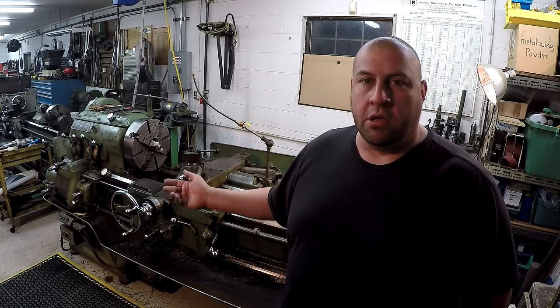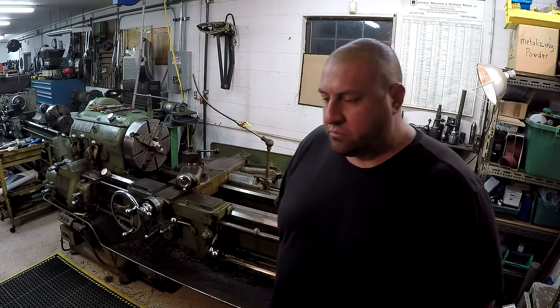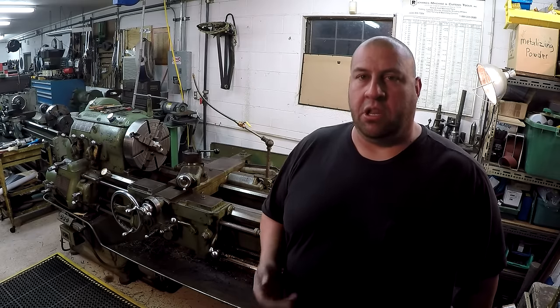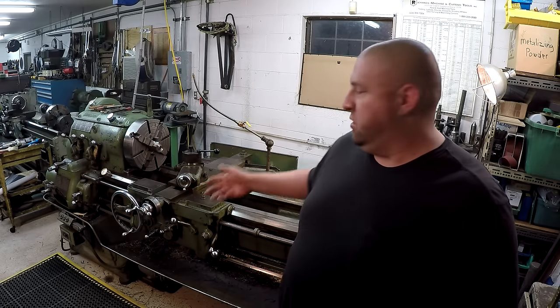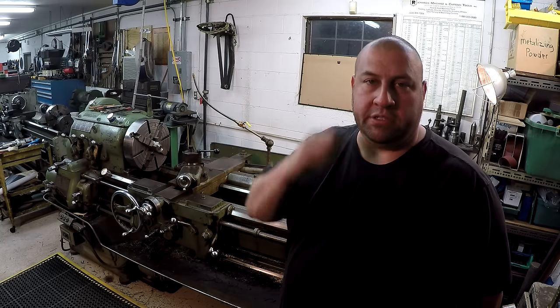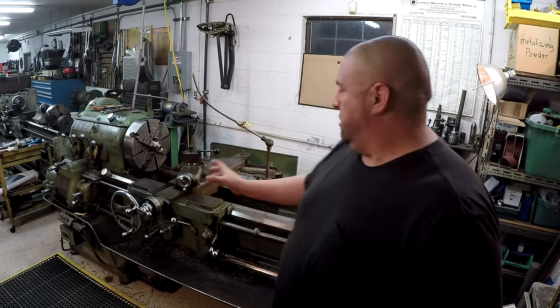I made that part for John up at NYC CNC, and I had a lot of people asking questions. A lot of viewers are curious about how the cross slide and the carriage actually work whenever you're cutting a taper, because of it moving.